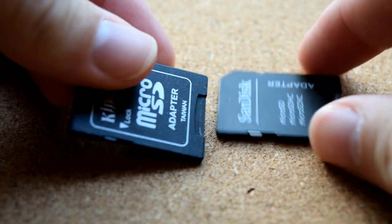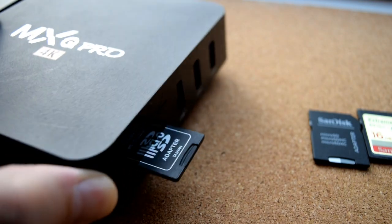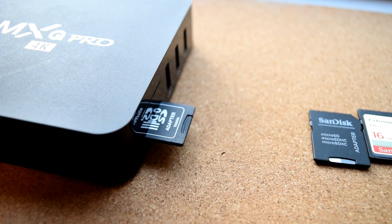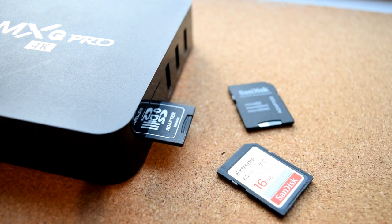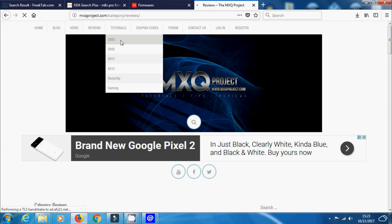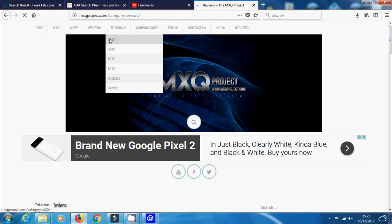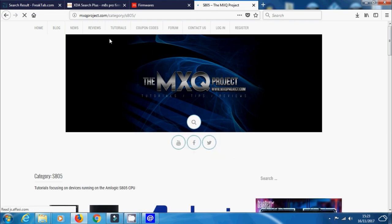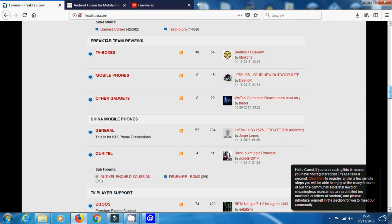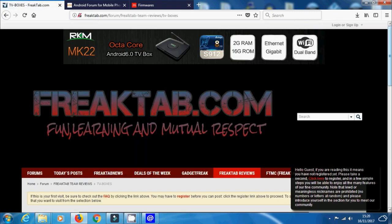On an old MXQ box, for example, you'd want a full-sized SD card. Just make sure you've got the right SD card inserted into your computer. Next, you need to find the right image file for your device — we can't always help with that, though we might have some firmware on our website. Otherwise, Google is your best friend. FreakTab is a good place to research firmware, with lots of developers making improvements over stock. China Gadgets Review is also a good source — a sort of WordPress blog that normally comes up on Google.